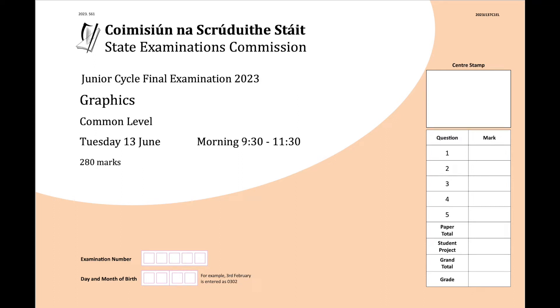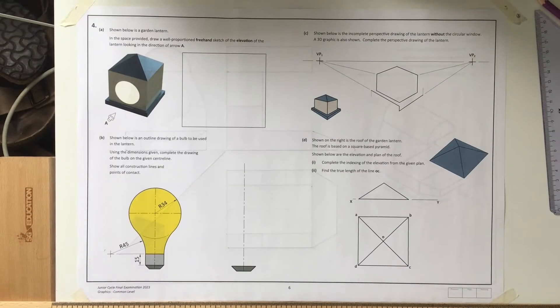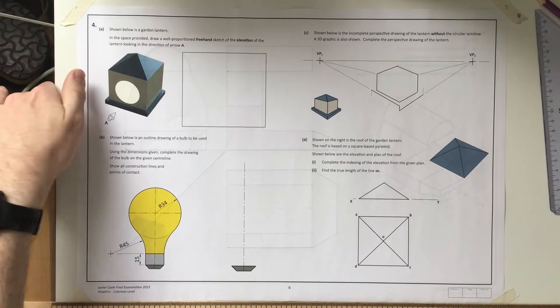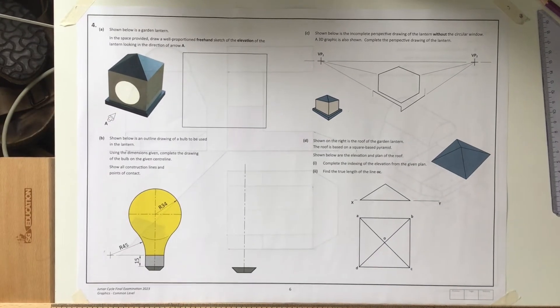We're back with another 2023 junior cycle exam question, moving on to question four. This is a fairly approachable sheet - we have a 3D question, a freehand sketch question, a roof geometry question, and a circles and contact question.